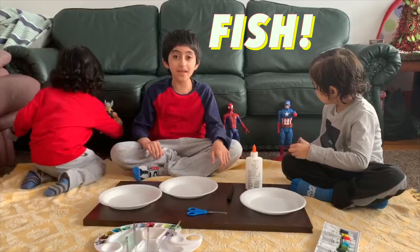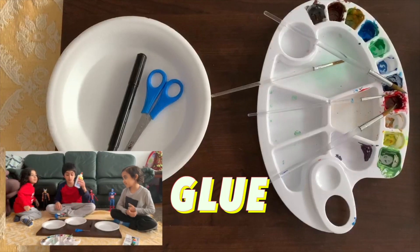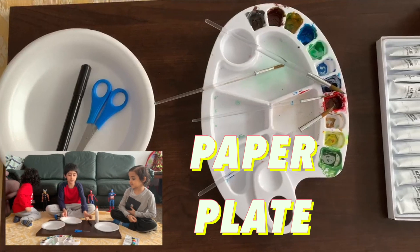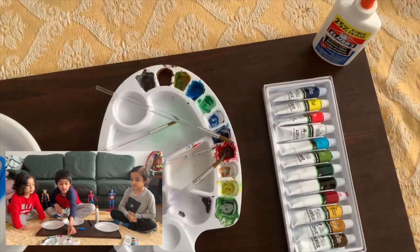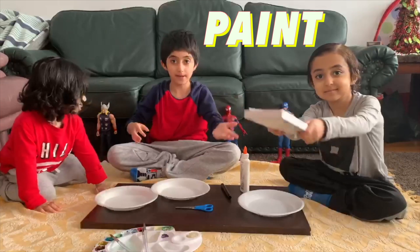Today we're going to be making a fish. And all you need is some glue, a black marker, a paper plate, a pair of scissors, a paintbrush, a palette, and paint.